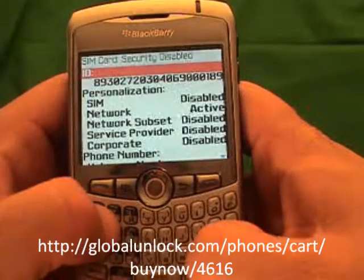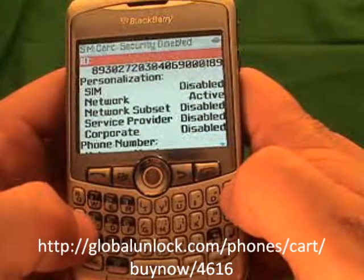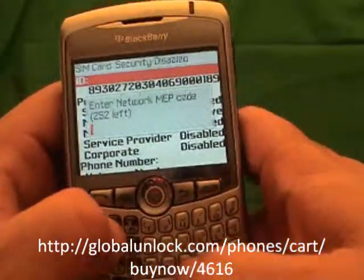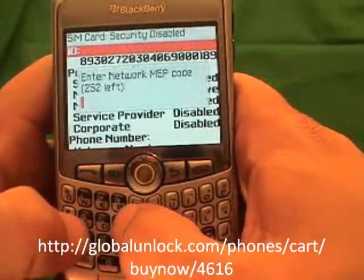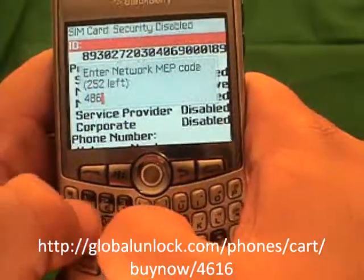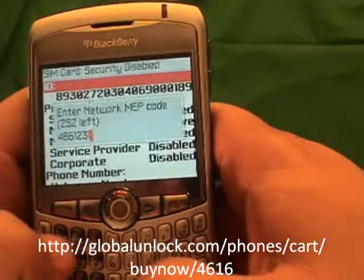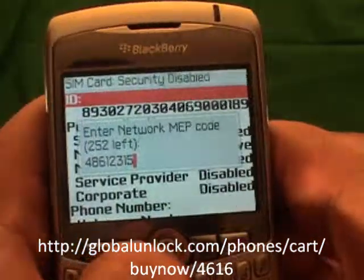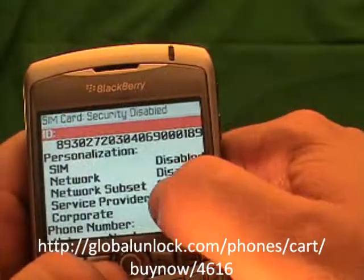The next step — and again you won't see this on your phone — type MEP (Michael, Edmund, Peter), then Alt 2. By the way, you will get the instructions with the unlock code so you don't have to memorize all of this; it will make it easy for you. Now you will enter the unlock code, which is 48912315. Once you have done that, hit the button in the center of the phone. Code accepted — that means your phone is unlocked, and you will also notice that your network is disabled.